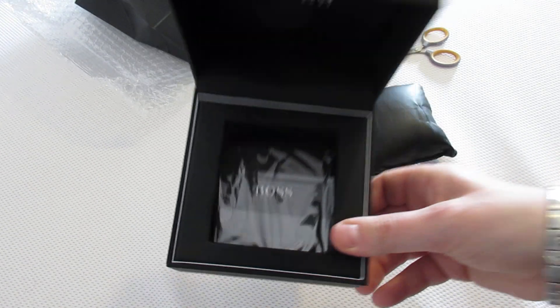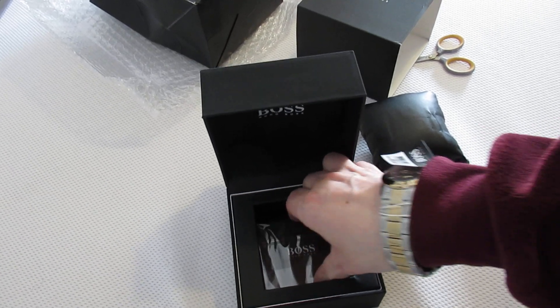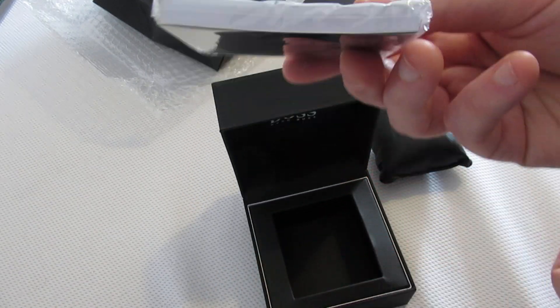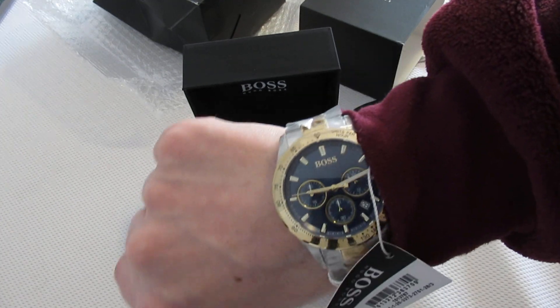Nice box. Manual — that's a big manual for a watch. Yeah, I'm happy with that.